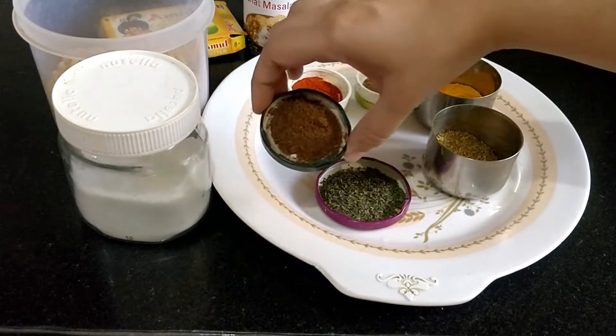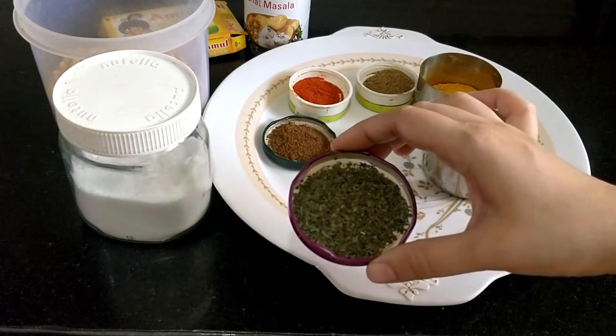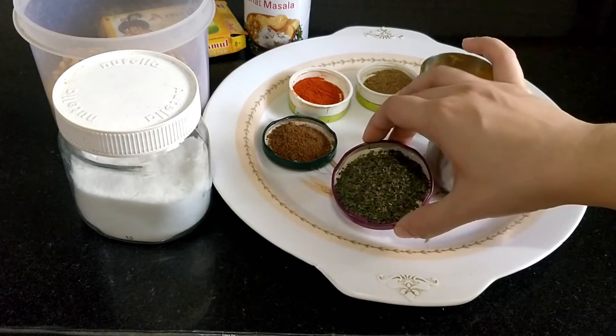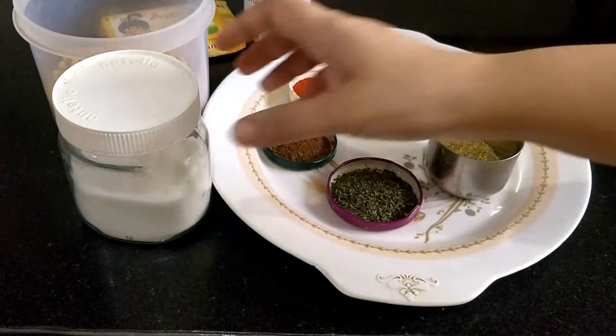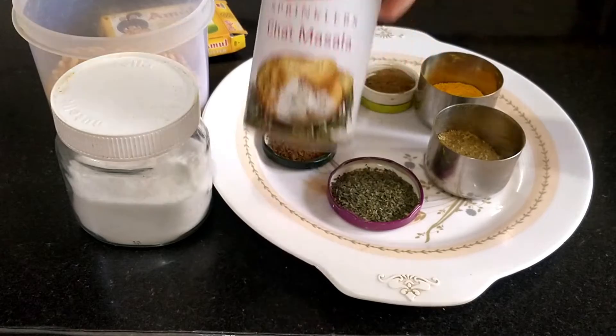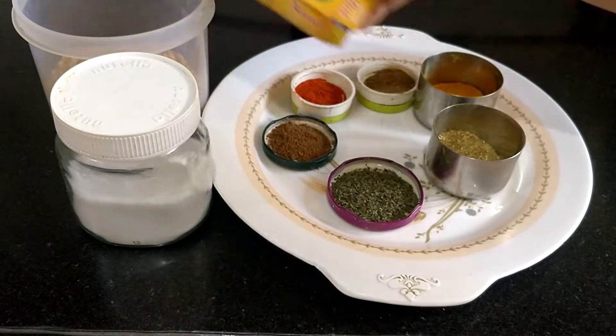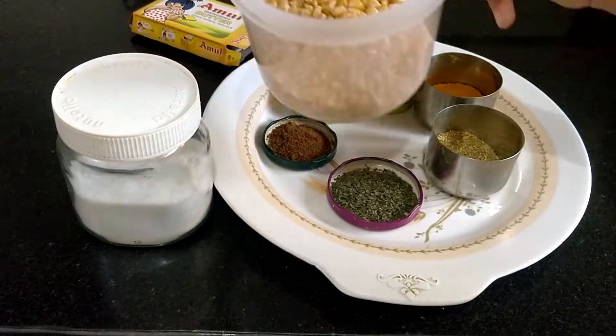Also, I have amchur powder — half a small chammach; kala namak — 1 chammach; bhuna jeera powder — 1 chammach; chaat masala — 2 chammach; pudina powder — 2 chammach; and 1 chammach of corn kernels. I will crush the amchur powder with my hands.